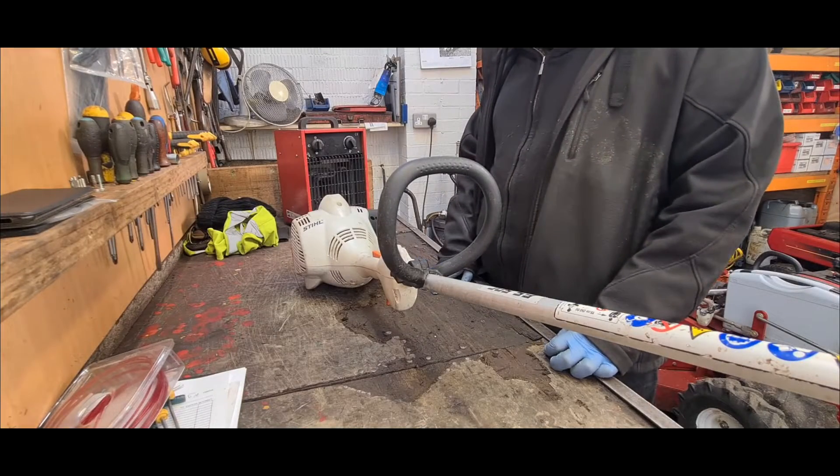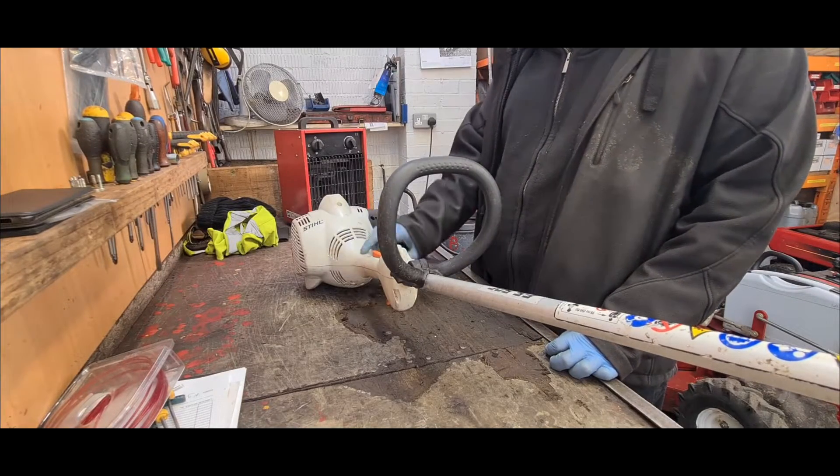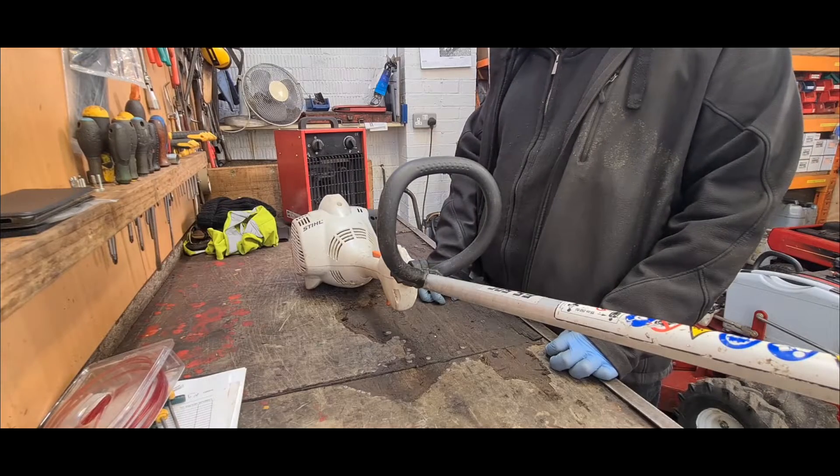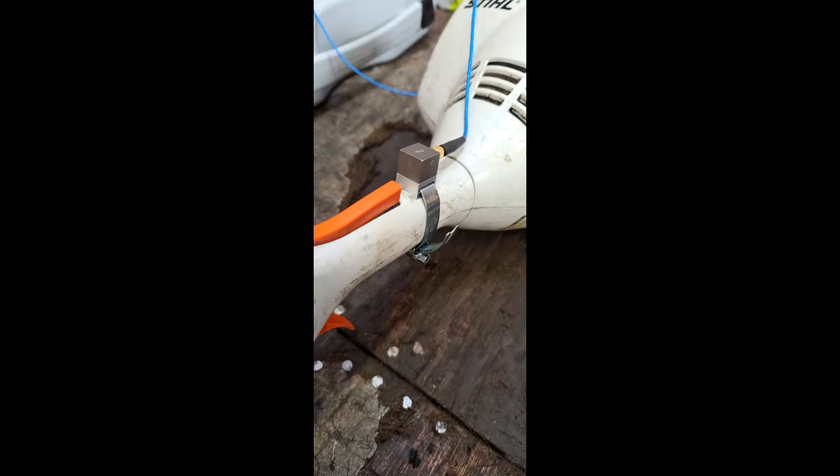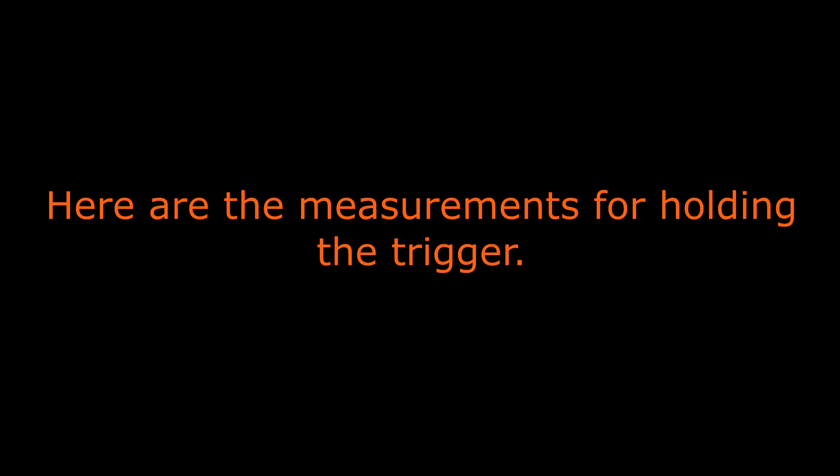For the second set of tests we're going to put the accelerometer on the trigger and record the results. I'll get to that and I'll get back with the results. Here are the measurements for holding the trigger.